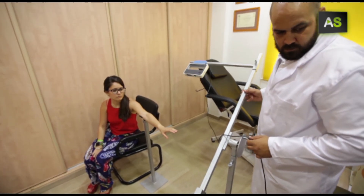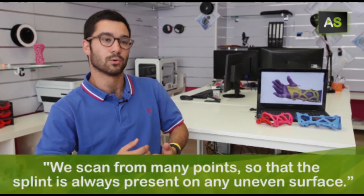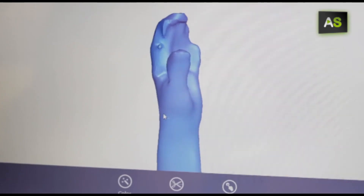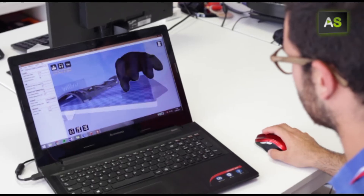This is done at the Orthopaedic Clinic. It is scanned by many points, so that any surface or rugosity is always captured. With the image scanned, they proceed firstly to the design of the splint and then, after uploading it onto the platform, to the 3D printing.